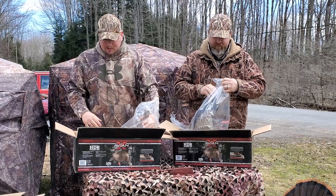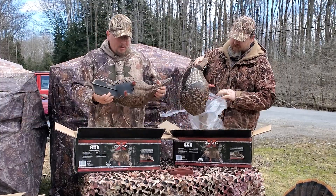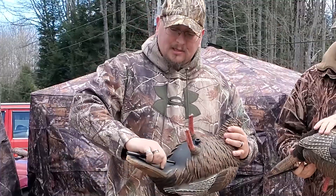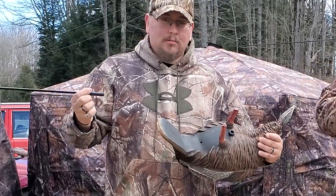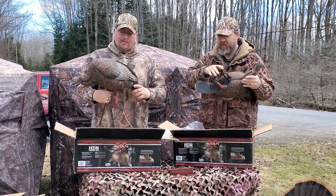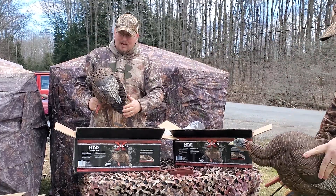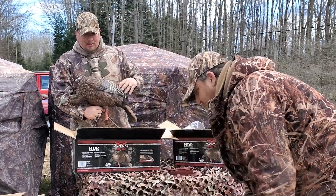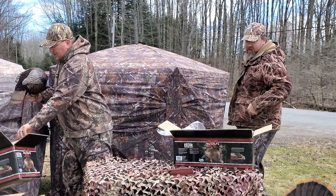These ones are much simpler to put together than the other ones, but they've got a cool little feature that I like. Besides the taxidermy-style paint job they have on them, the stake is actually put right inside. Stick it in like that — ready to go to the field. They also have the same flocking, and an amazing paint job with all the nice bright bronze colors.